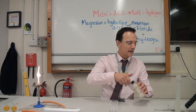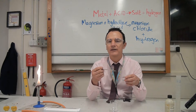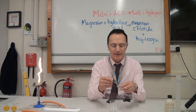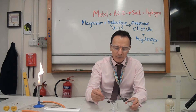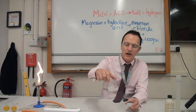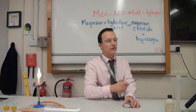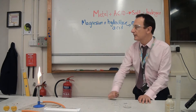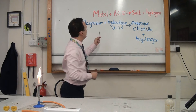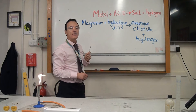Then I'm going to add the metal. In this case I'm using magnesium, which will work because it's higher than hydrogen on the reactivity series. I add a small amount of the metal, and we can see it's starting to react — it's starting to fizz, making hydrogen gas.